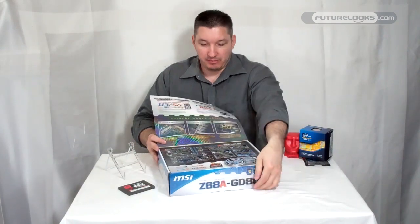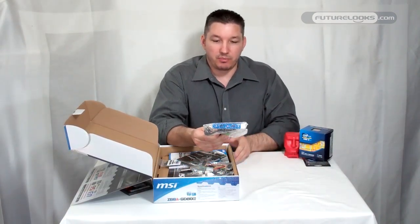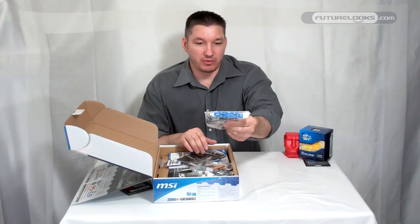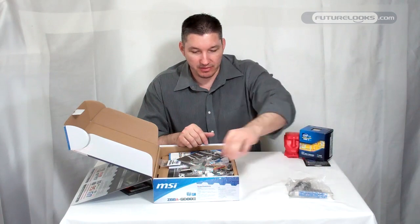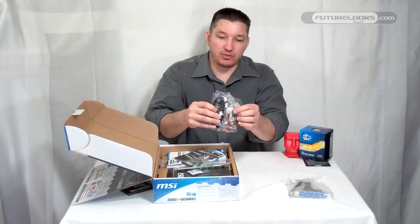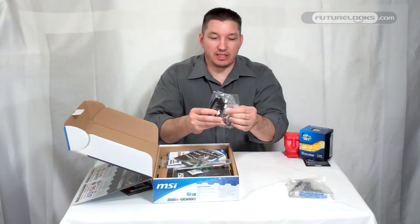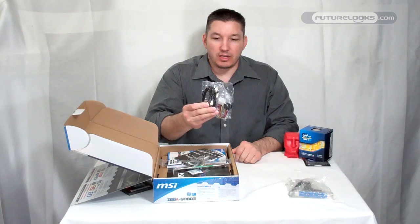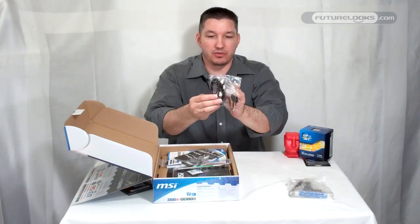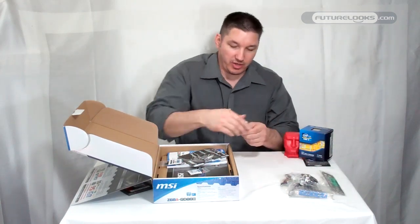Let's pop this open right now. Standard to this bundle is a PCI bracket that goes on the back, giving you a couple extra USB 3.0 slots if you don't already have enough. Power adapter cables for SATA — 4-pin to SATA power — in case you need those, since some people still have legacy power supplies. Four SATA cables with white tips: two are 90-degree, the others are standard. Your I/O shield, matching black — got to look good with your computer case.